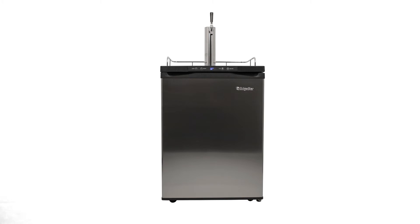All of the components needed to tap a keg, except for the actual keg, are included with your kegerator. A few extras are thrown in as well, including a drip tray, guardrail, and heavy-duty mobility casters.